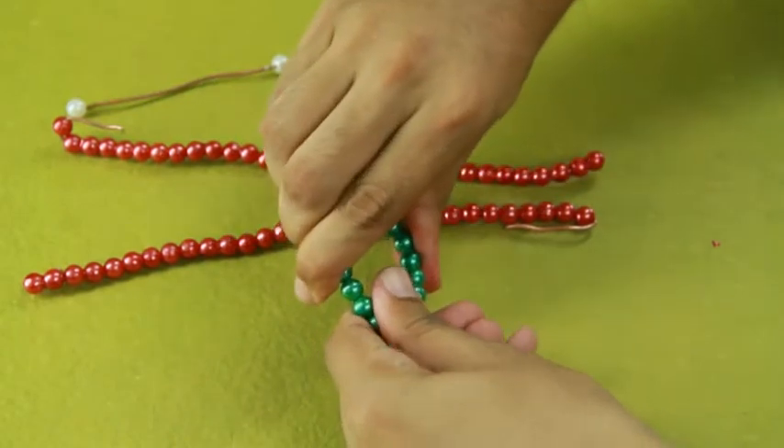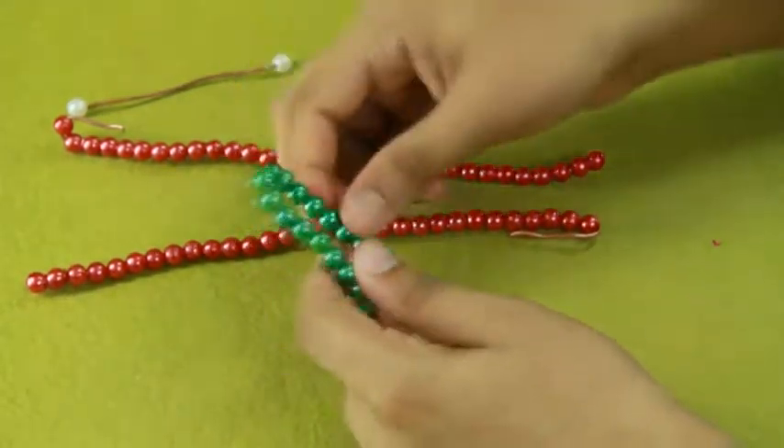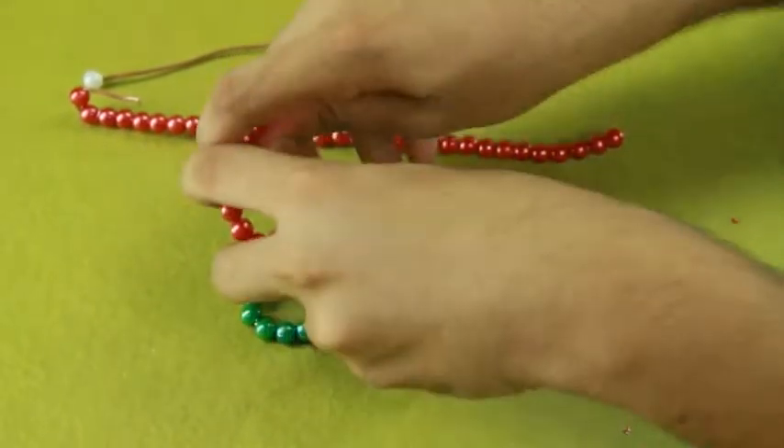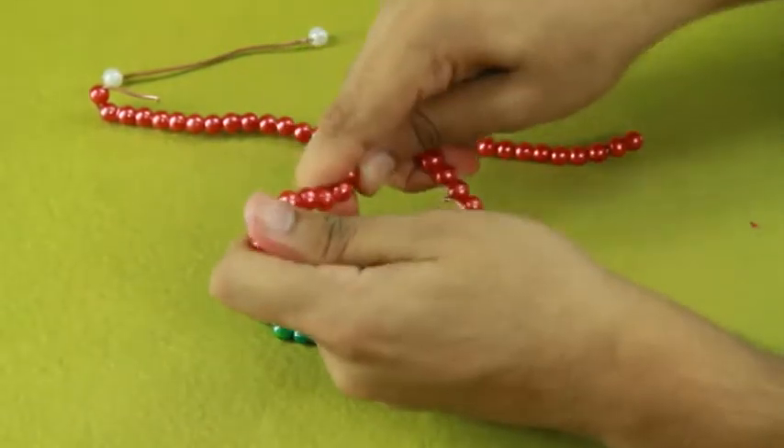First take a copper wire and twist it to get the shape of a butterfly's body. Take another strip of copper wire and tie one end of it to the upper part of the body. Twist it to get the shape of a wing.